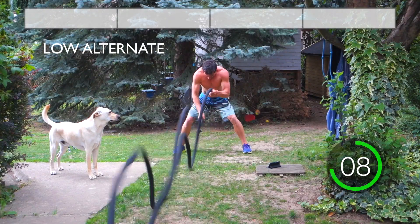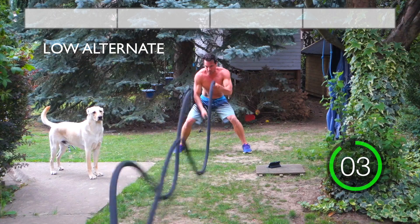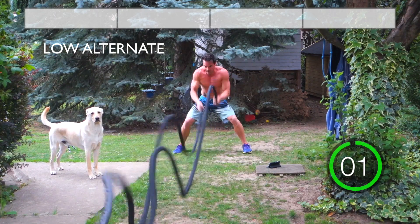Come on, don't give up, you're halfway there! 3, 2, 1, rest!